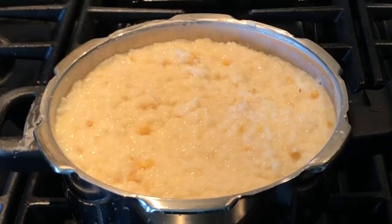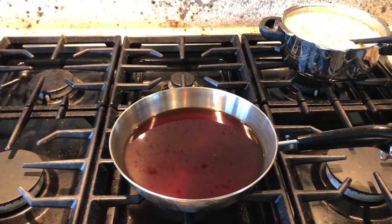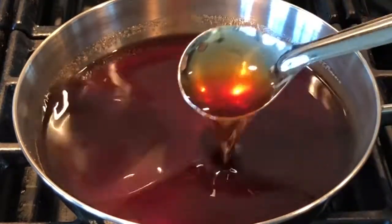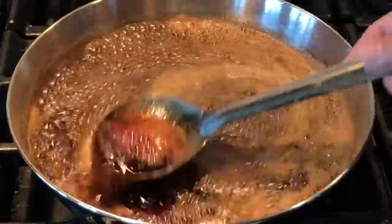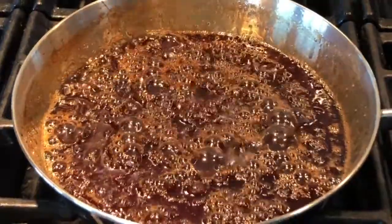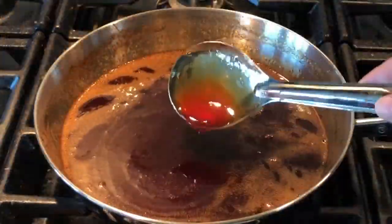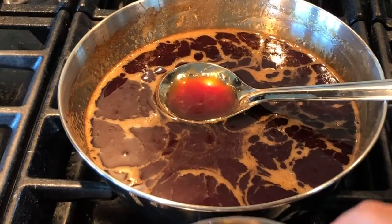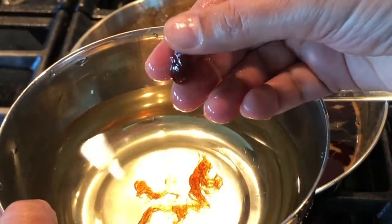Switch off the stove now. We are going to make the jaggery syrup — switch on the stove and start heating the syrup in a pan until it starts boiling. Look at the color of the syrup — it should look like this. The syrup has come to a rolling boil so you can switch off the stove. To test if the syrup is done, pour a little in a bowl of water and it should feel like fudgy chocolate — then it is done!